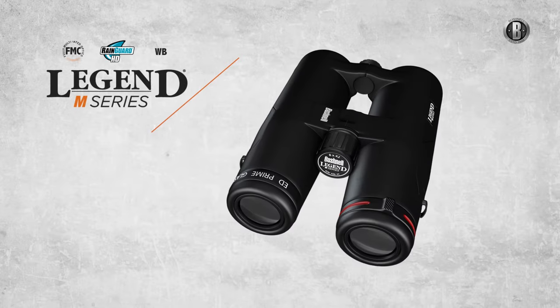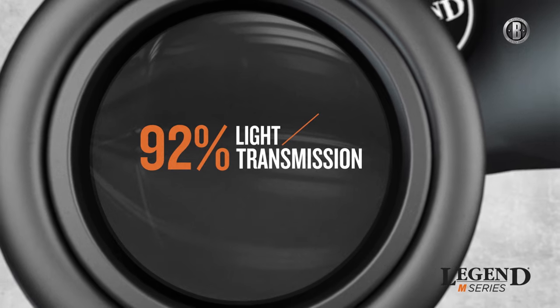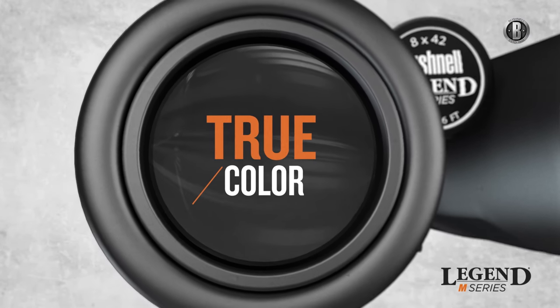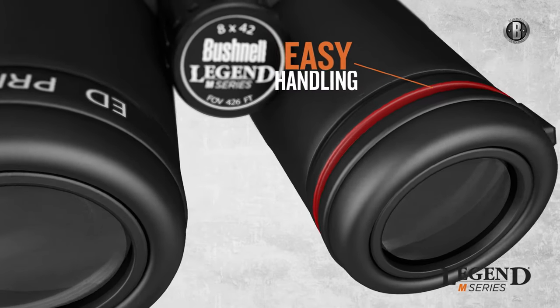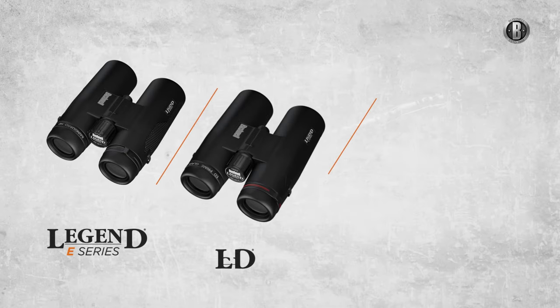Experience the pinnacle of brightness and clarity with the Legend M series, featuring ED prime glass with an advanced dielectric prism coating, with more accurate color reproduction for unrivaled crystal-clear viewing. They're built with the enhanced function of an open bridge chassis and locking diopter.